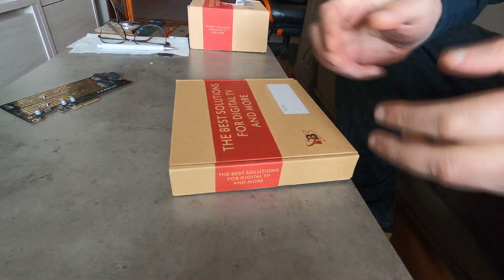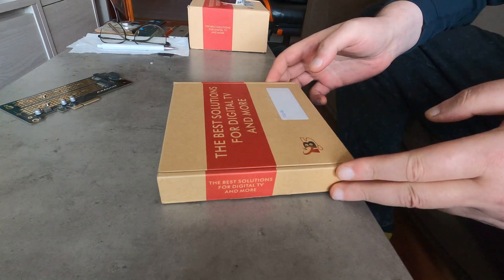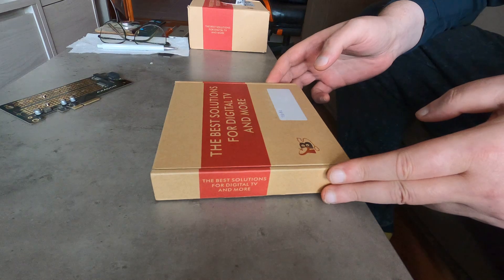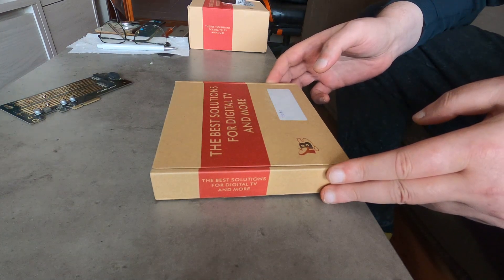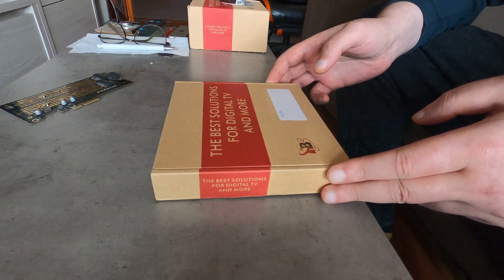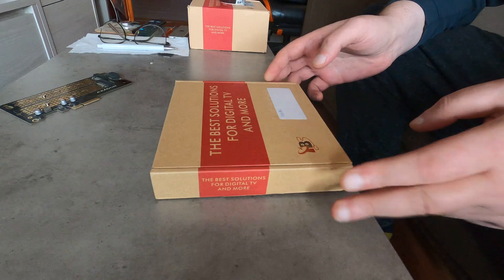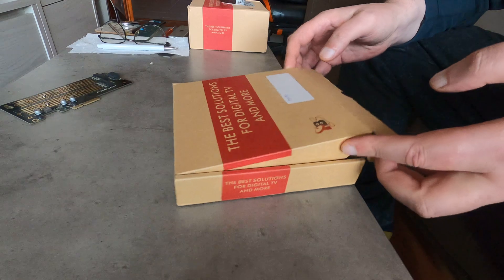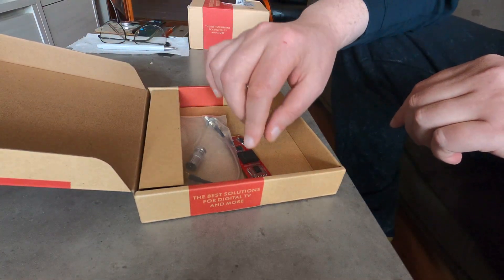Greetings ladies and gentlemen. What we have here is a new piece of hardware from TBS — the latest M.2 connectivity tuner, codename TBS7230. I'm going to do a quick unboxing, it's a very simple task, and we're going to check what's inside.